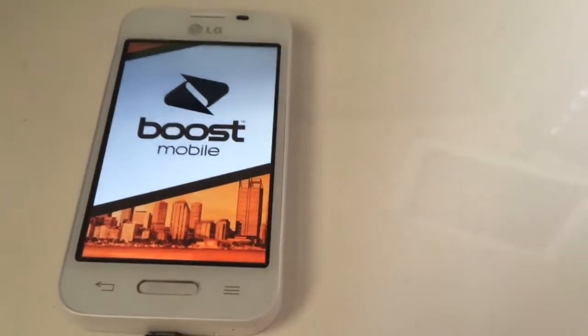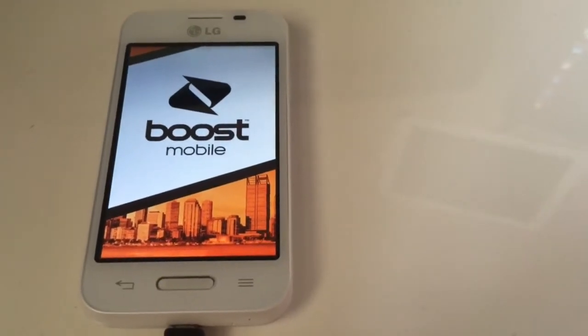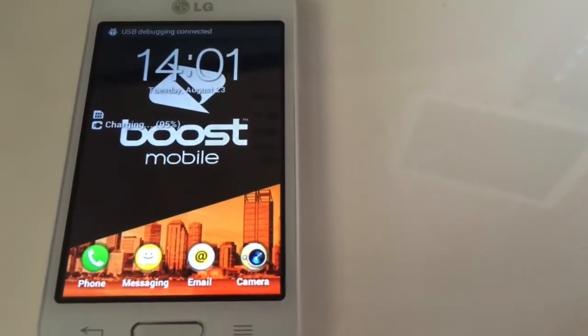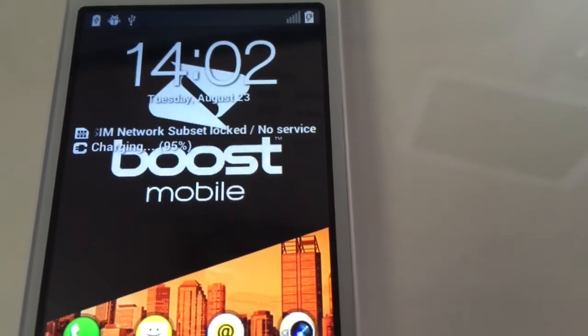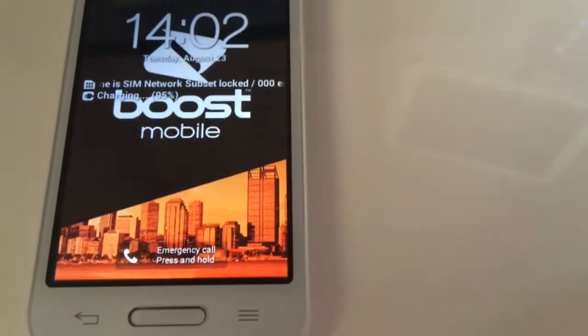Hi there, I'm going to show you how to unlock the LG L40 series. We have here one LG D160 from Boost Mobile Australia. As you can see, this phone is SIM network subset locked, so in order to unlock it...